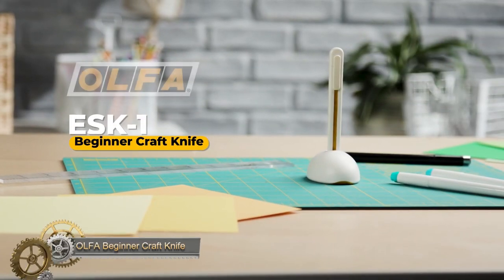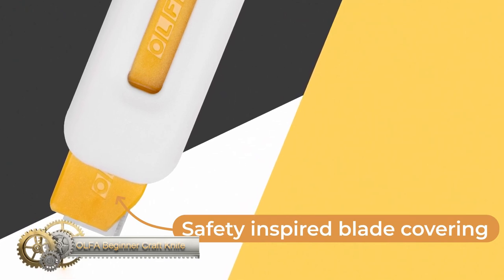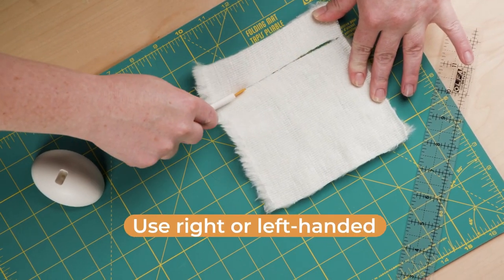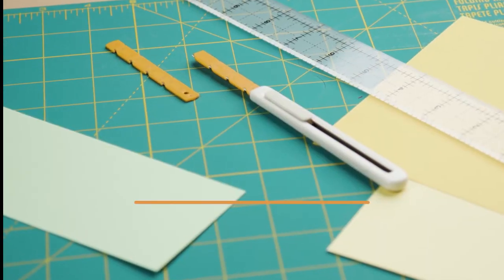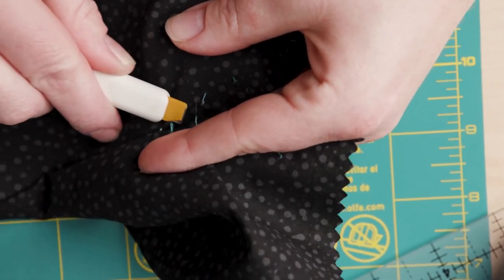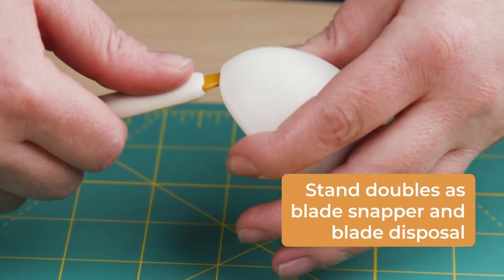The Olfuscon has a comfortable and ergonomic handle that fits comfortably in your hand for precise and controlled cutting. Its blade is made of high-quality stainless steel that is sharp and durable, allowing you to make clean and accurate cuts every time. The blade is also retractable for added safety, preventing accidental cuts when not in use.